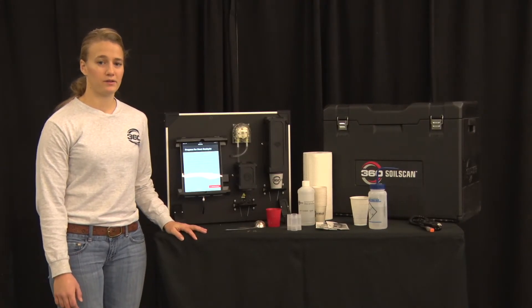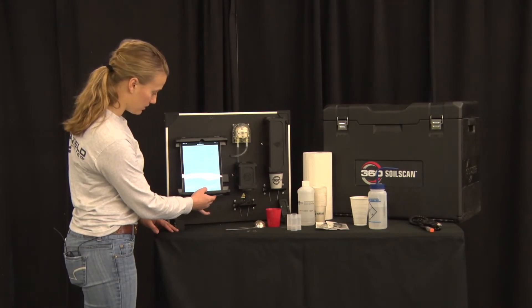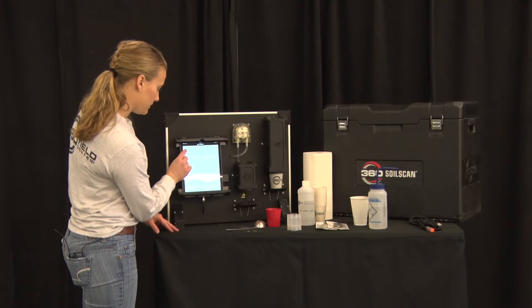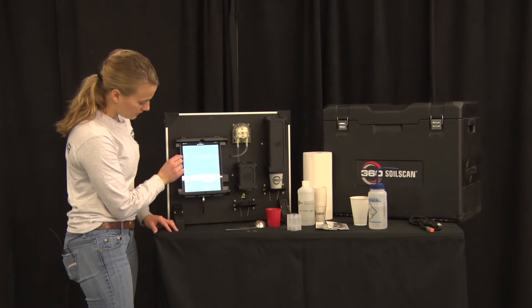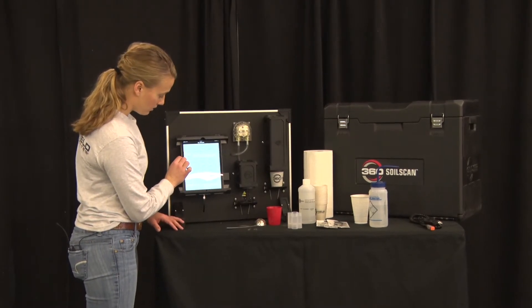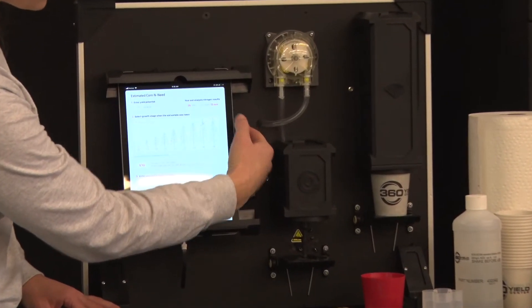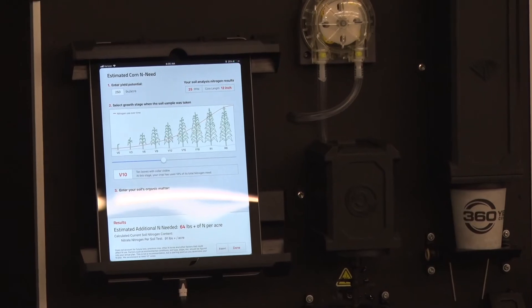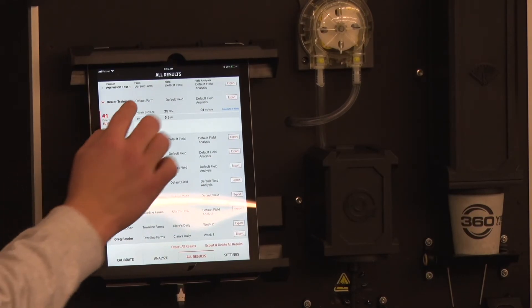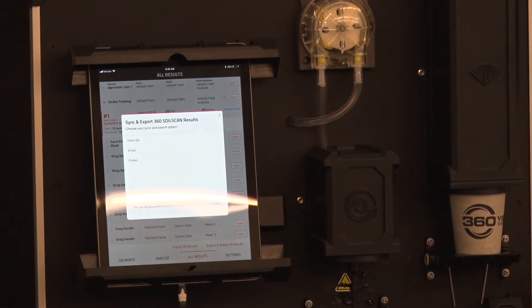If you did not calculate N needed at the time of taking the sample, you can find that sample by going to All Results and finding the farmer you saved it under — for example, here I had Dealer Training, sample number one. Every sample taken under a given farmer will be listed under that tab. Simply select Calculate N Needed and you'll be taken to the same page. You can also export all results from the same farmer by selecting Export next to their name and emailing it the same as before.